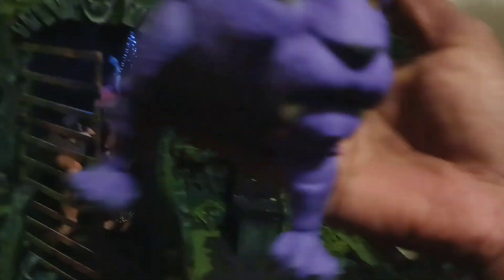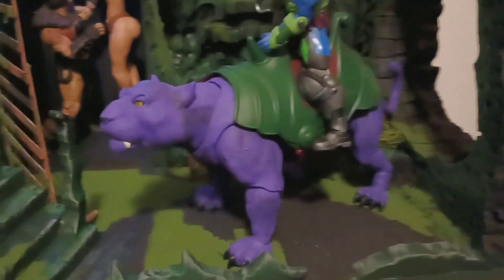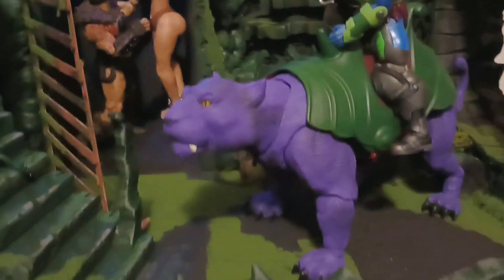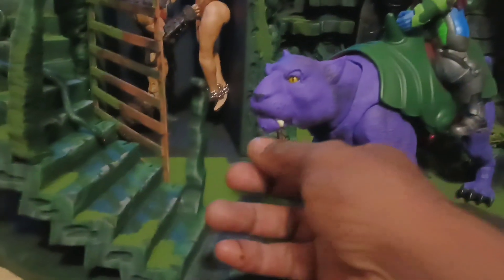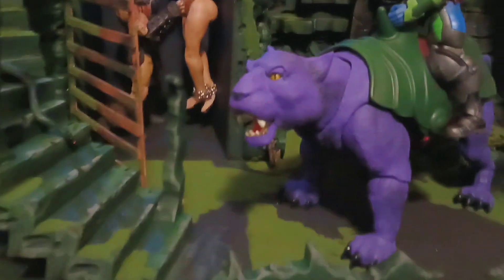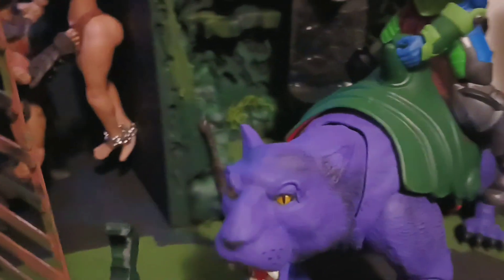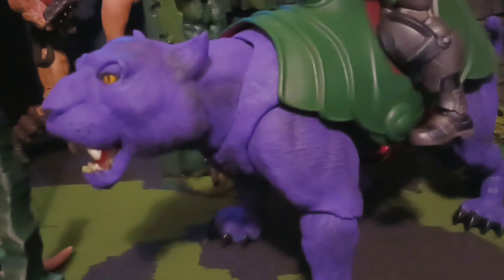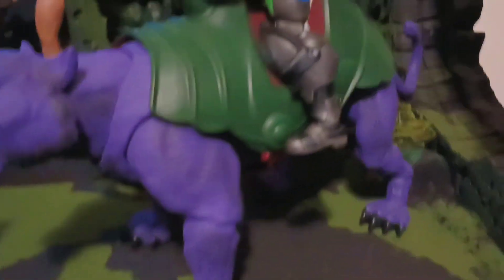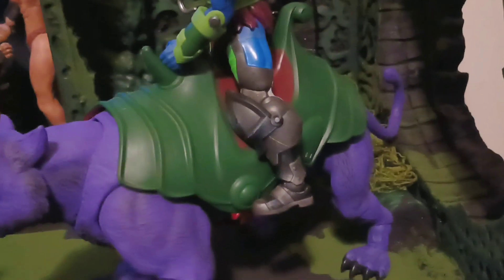I don't know if y'all seen it — check out my custom panther. Y'all seen my custom panther? I made this about two years ago, whenever Battle Cat came out. I had it for a minute. I had to sculpt the ears and put the big ears on because, you know, Battle Cat's ears are small. I put the pointy ears on — they came out good.